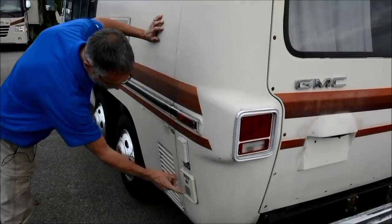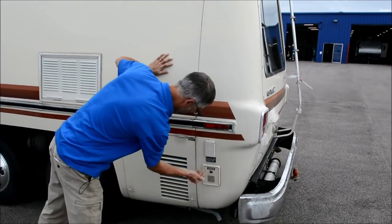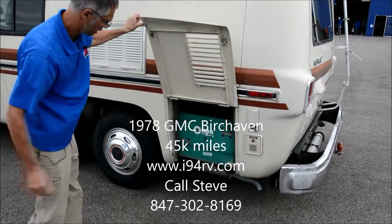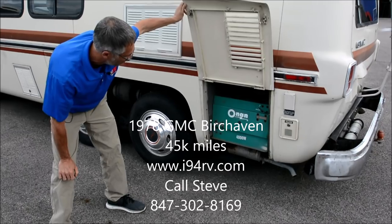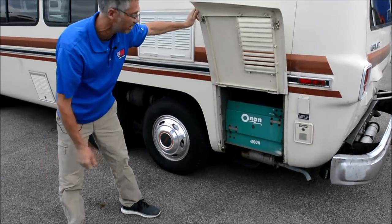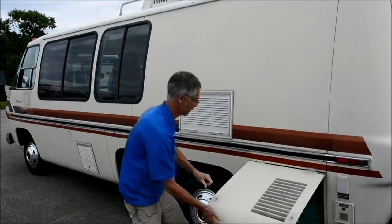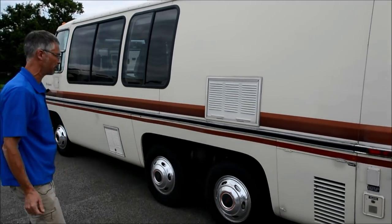Here's where you hook up your water, and there's where the 110-volt cord is. And here is the generator — just a nice classic Onan 4000-watt generator. We fired it up, it ran great. I don't know if it's charging to the coach, but it definitely ran okay.